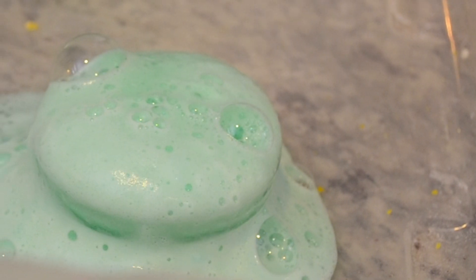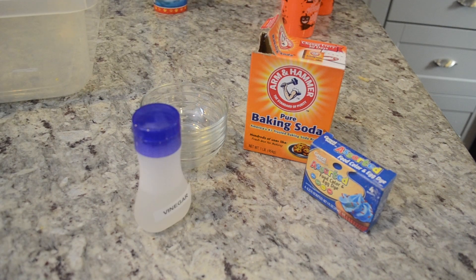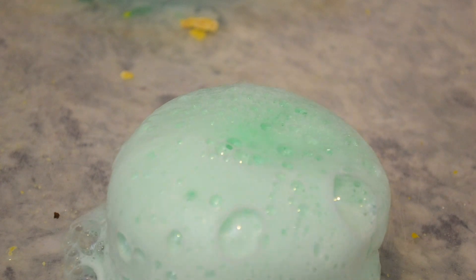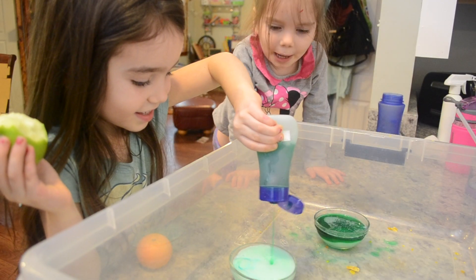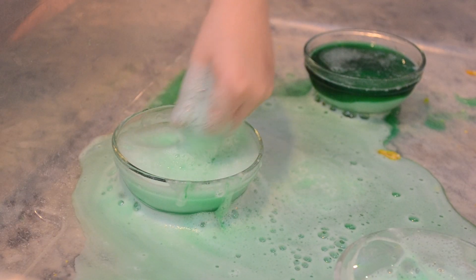For our first STEM project we made witches brew, which is just your classic bubbling-over of hydrogen peroxide and vinegar. We added some food coloring and dish soap to make it a little more gooey and ooey. The girls loved playing with this, but heads up — if you do this project, expect your children to have some green hands for a while.